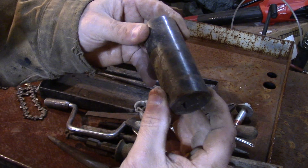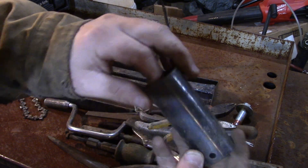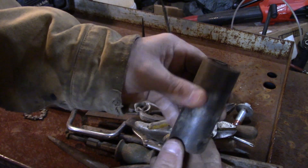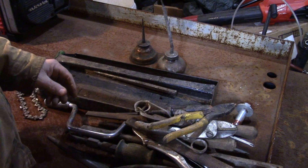Found a socket here — this one's a Matco impact socket. I can't see the size but it looks like a 15/16 to me, and that's what you use to take off most mower blades.